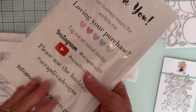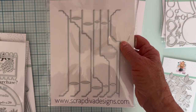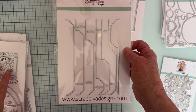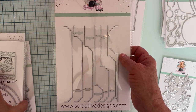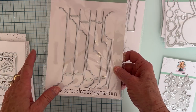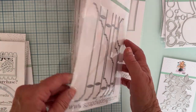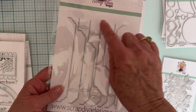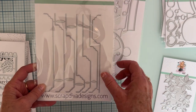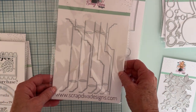Here is this one called Tab Set 2. I'm not sure if this is a new one or not because I did get another tab die that came out before. But again I will have all the links for you guys so it'll be easy to find. That'll be fun for making albums — to have the different sizes and different designs on the edges. Very cute.